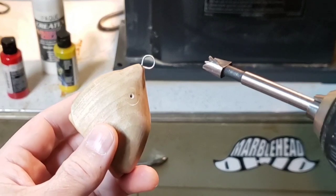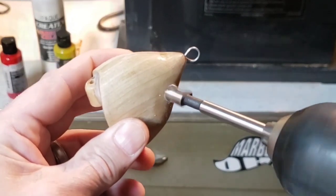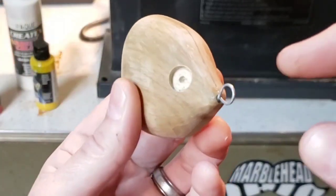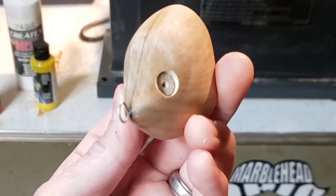First up, drilling eye holes. I went fairly deep because I'm going to be making custom resin eyes for this. We'll get to that step later.